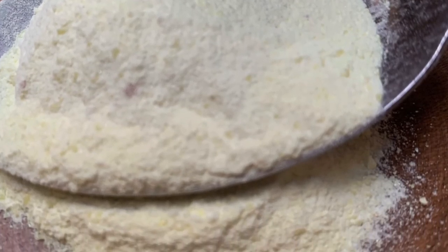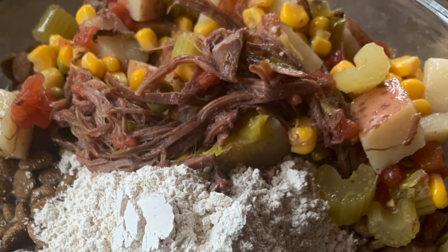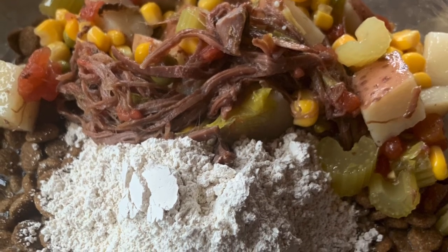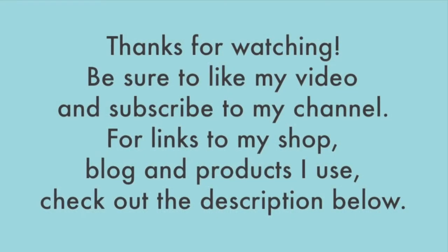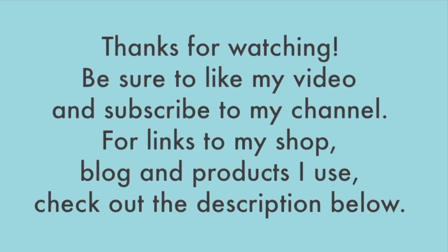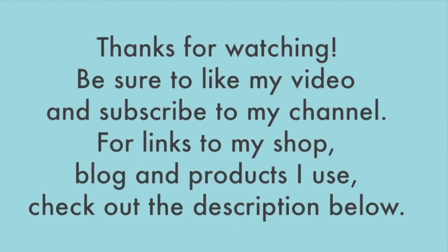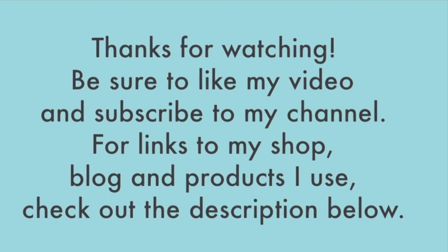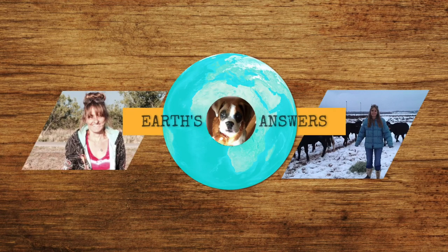I even drink diatomaceous earth myself — I made a video on how I take it and I'll leave that in the description box below. This is how I worm my dogs and it's pretty simple. No chemicals, no making them sick — it's 100% natural, gives them silica and 17 trace minerals. If you found any value out of this video, give it a like and subscribe to my channel. Thanks, bye!